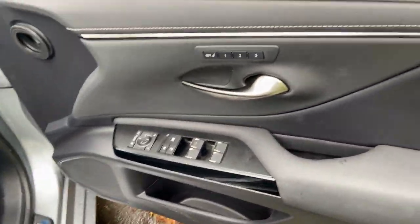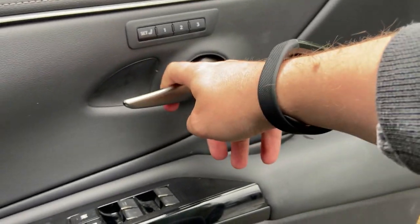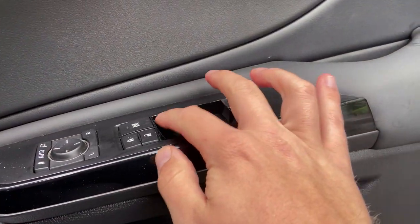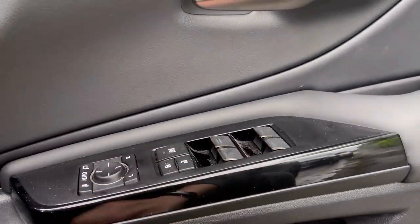Stepping into the front of the car, the door card features memory seats and a cool-style handle that reminds me of the Lexus LC. We've got upgraded rubberized buttons that will be familiar from other Lexus products.